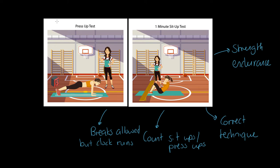Now let's look at the one minute press-up test and one minute sit-up test — literally how many sit-ups or press-ups you can do in a minute. These measure strength endurance through repeated contractions. Performers must use correct technique, and the count is what we take away. Importantly, performers can take breaks but the clock keeps running, so pacing becomes important.